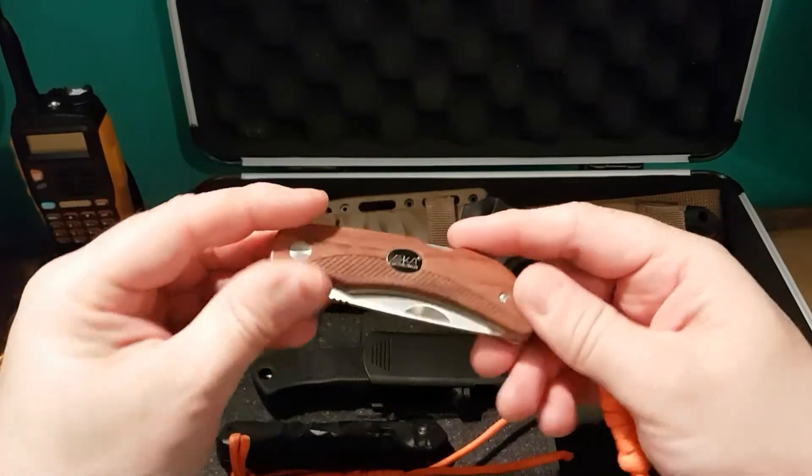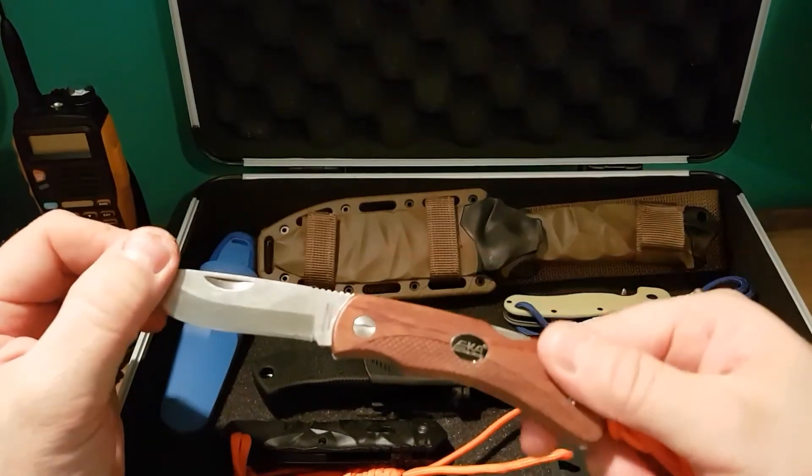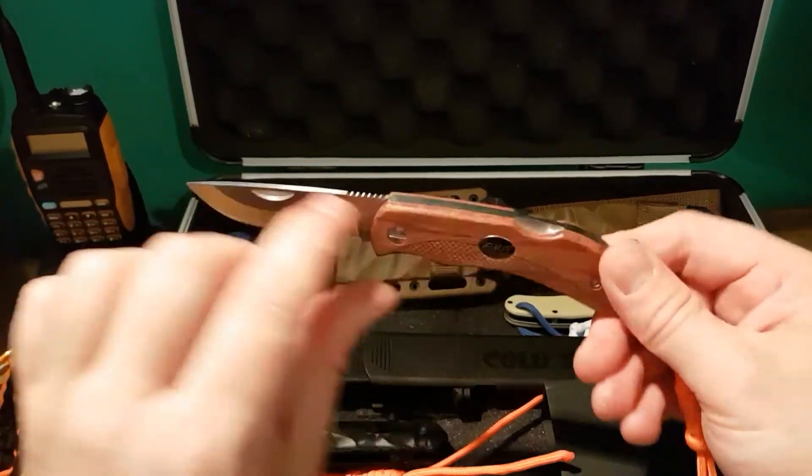The EK Swede 10. Traditionally made, the steel is 12C27. I like the wood handle and I like how it's all screwed together.